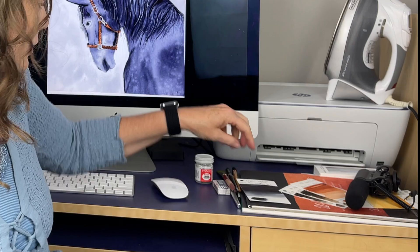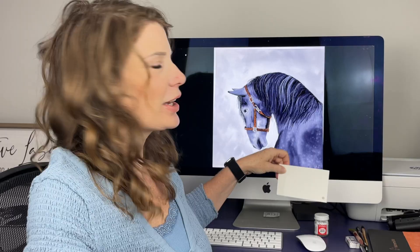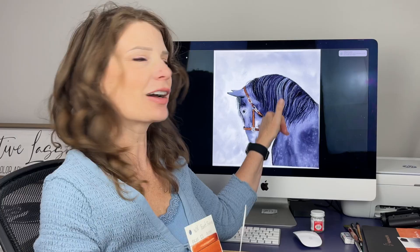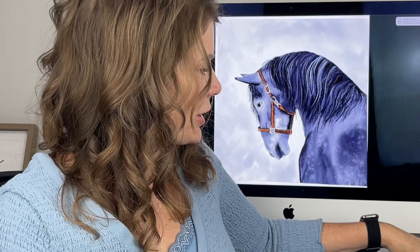I used neutral tint for most of the horse, so it is kind of a black and white horse except for the bridle. For the bridle, I did use some burnt sienna as an underpainting so that I got that nice warm brown coming through, and I used van dyke brown and sepia. For the gold buckle, I used yellow ochre and gold.